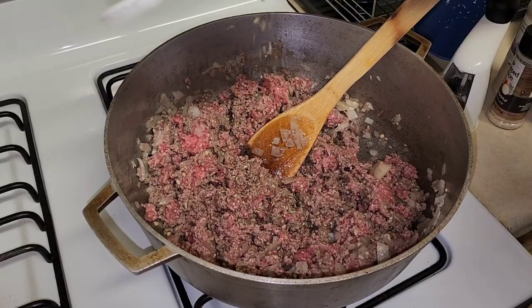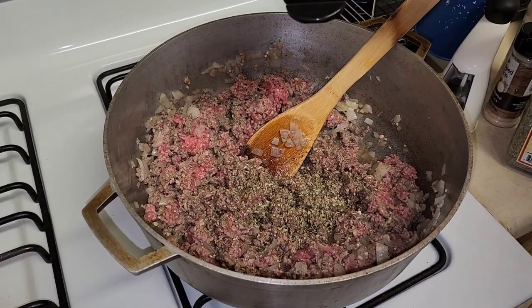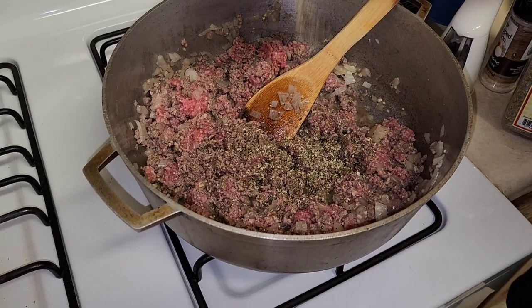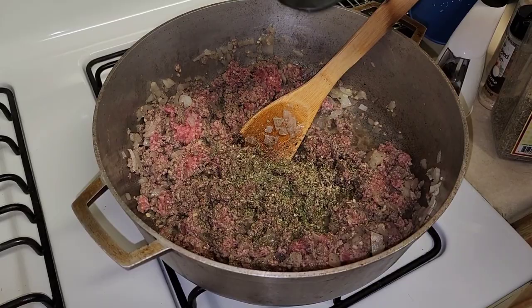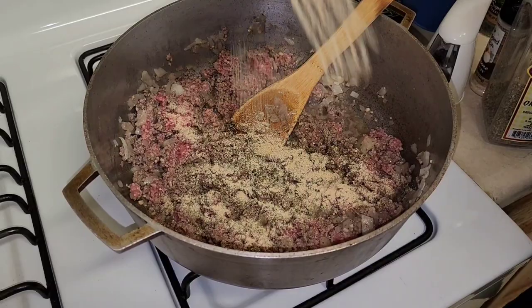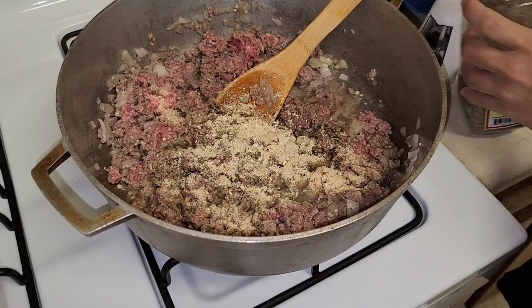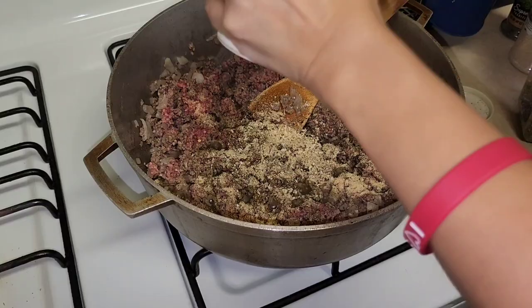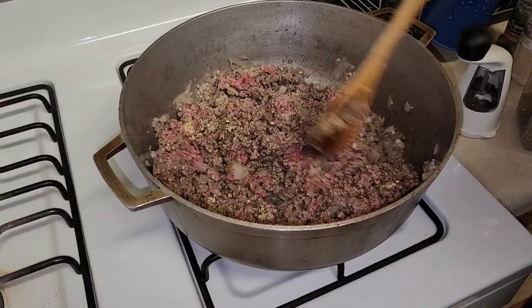Right now I'm adding seasonings: oregano — we like a lot of oregano so we're going ham. Here's some salt-free seasoning, a little bit of parsley flakes, garlic powder, minced onion — I love onions — and white pepper. I'm continuing to move the meat around and break it up.